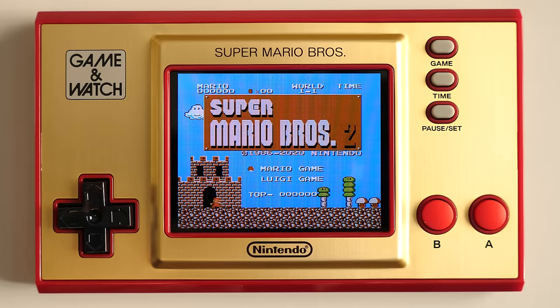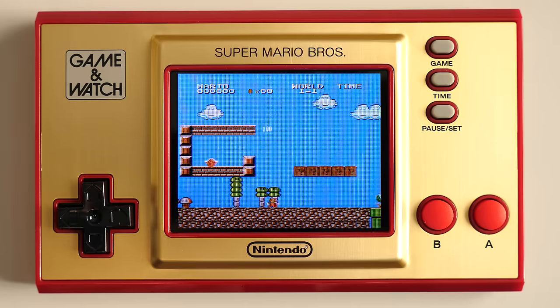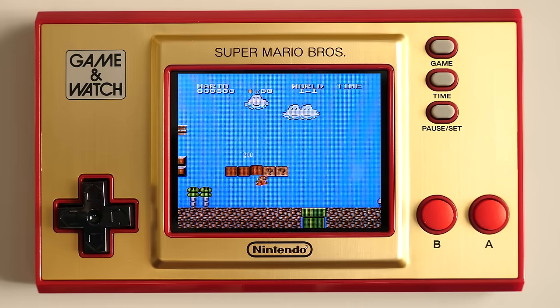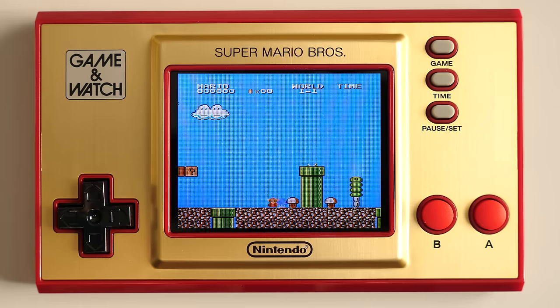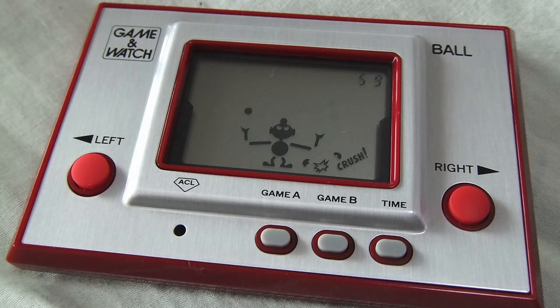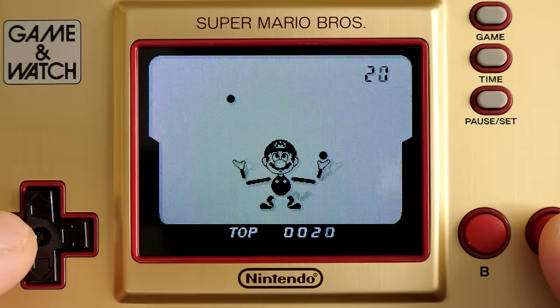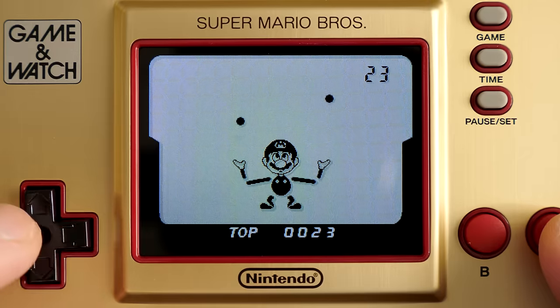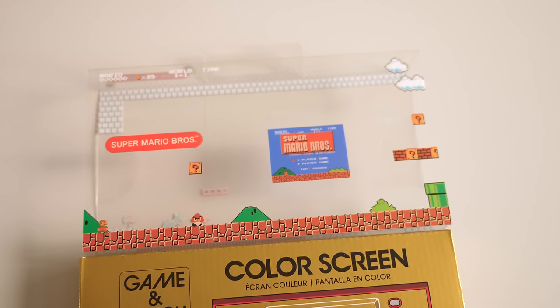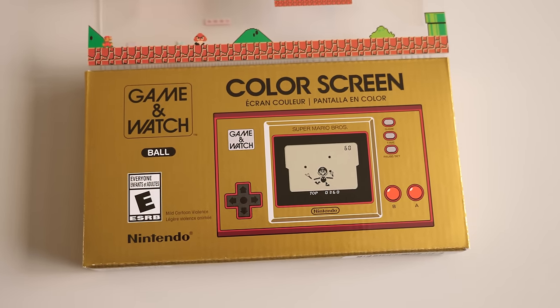There are two additional games other than Mario Bros. One is the original Mario 2, better known outside Japan as The Lost Levels, and a much more difficult game than the first. The other is a throwback to the first Game & Watch called Ball. The idea is simple: keep juggling the balls as they move faster and faster without dropping them. And the packaging plays homage to it as well, with alternative labeling underneath the outer plastic sleeve.